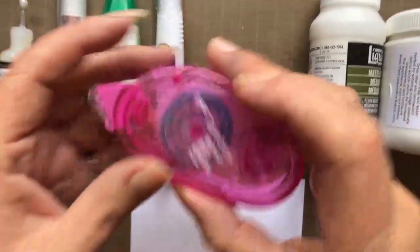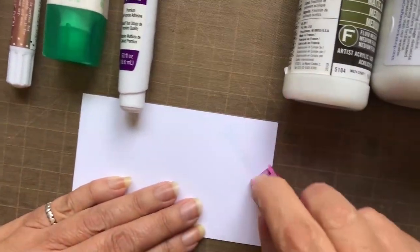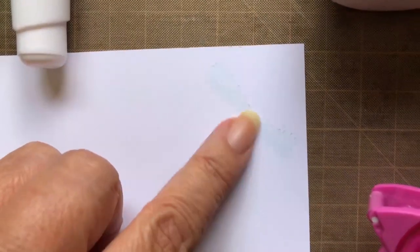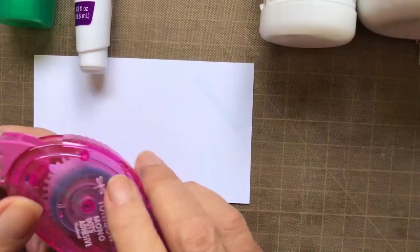Let's start with the Tombow Mono Dots Adhesive Runner. I love that it has a little cap, it has easy application, the handle's ergonomic, these little dots are super adhesive, and you can rub them off before you commit to it a little bit. Definitely a must-have.